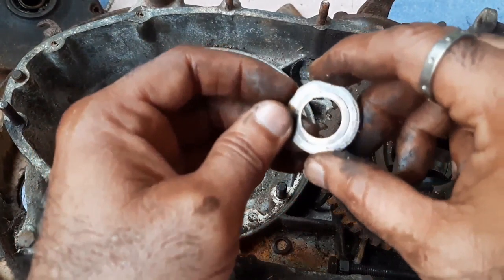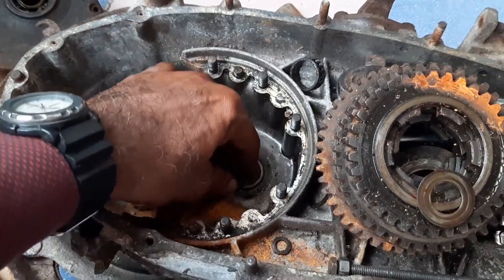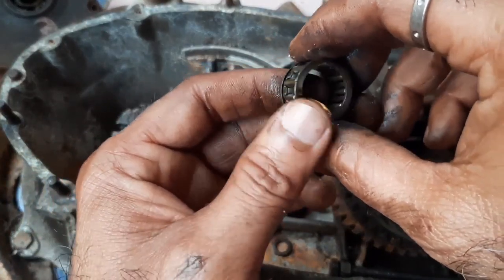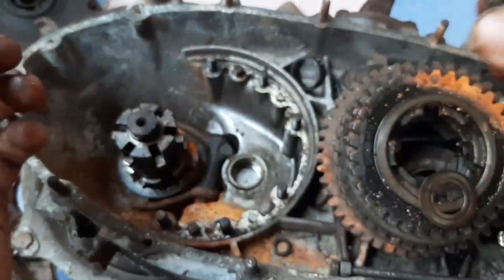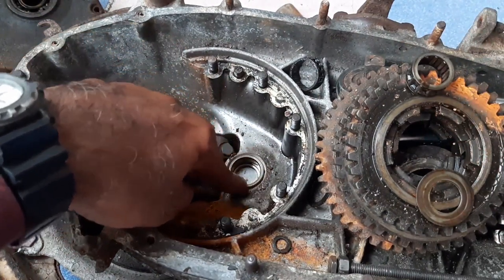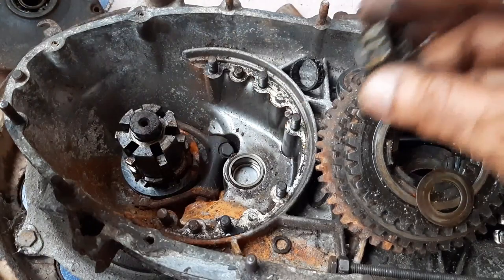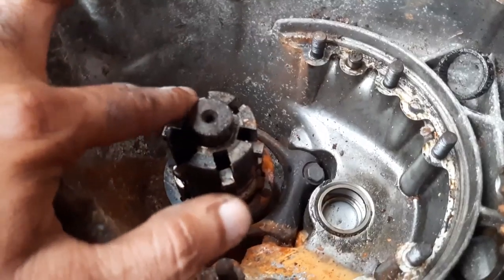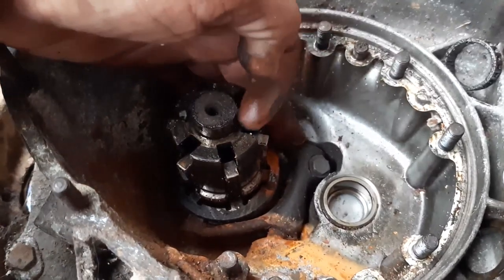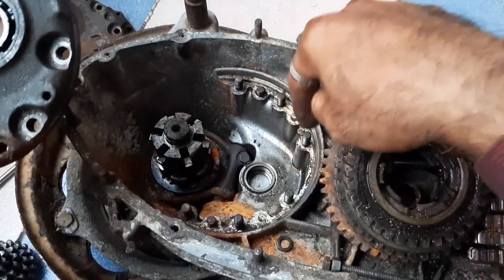After removing the gear cluster, you will find one washer, and beneath the washer you will find one needle bearing. After that, there is a collar-like component for accommodating the needle bearing — this is called the lay shaft. We will remove this also. And this is called the wishbone — it provides pins for operating the gear selector.